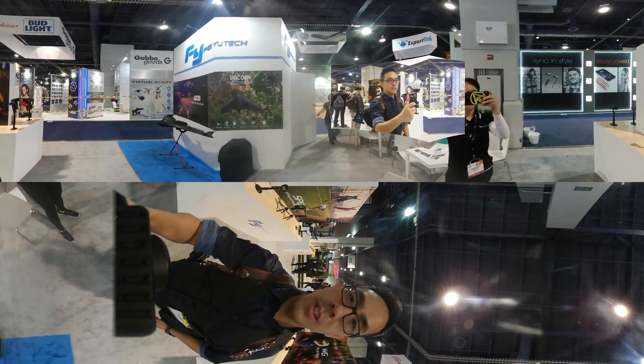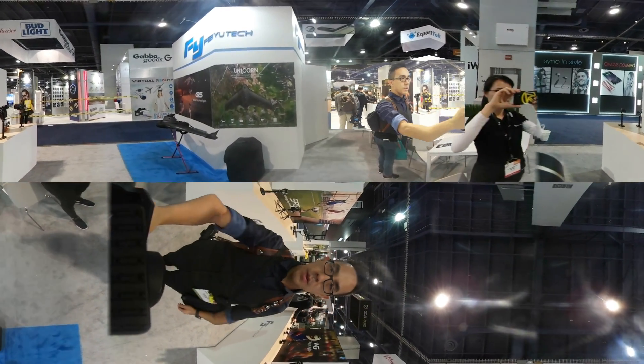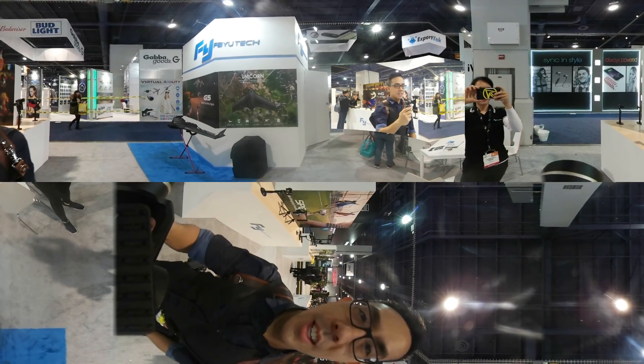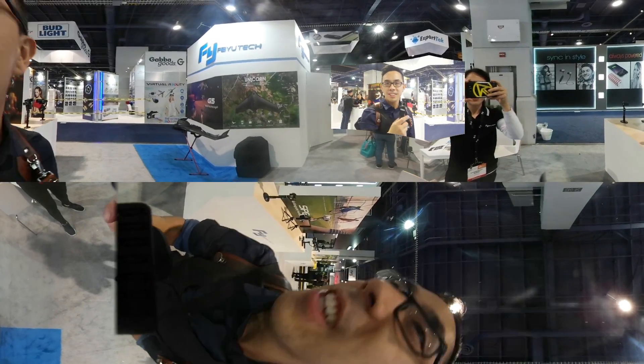I can lock it in place right now, so it's locked in position. If I move it left or right, it stays in place. This is perfect for when you want to do 360 footage — you want to walk in one direction so you don't cause people to get very dizzy. Alright, so this is the G360, and I hope to try out the production model sometime soon. Thanks guys.